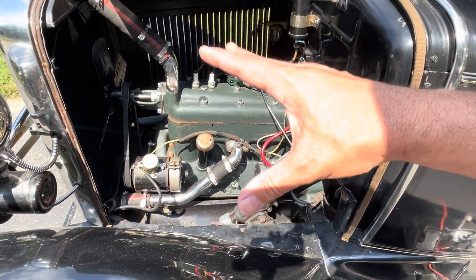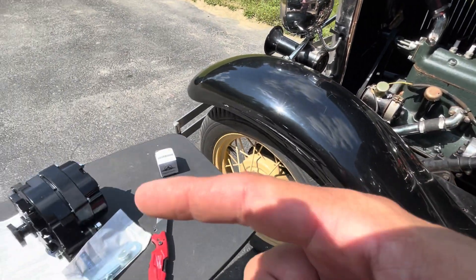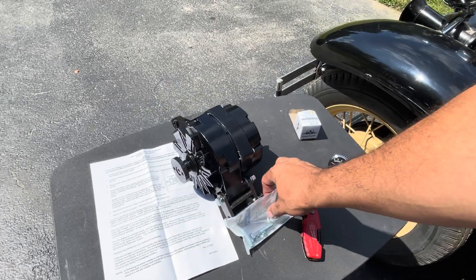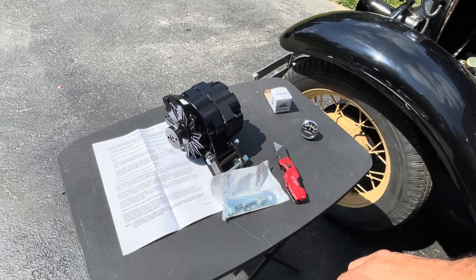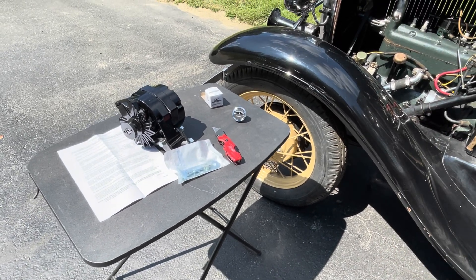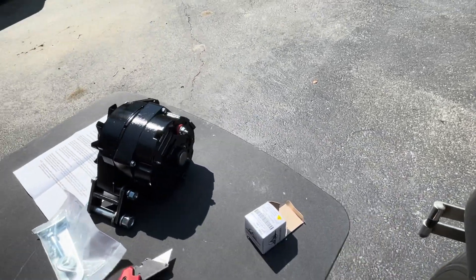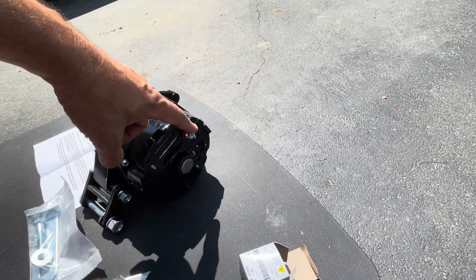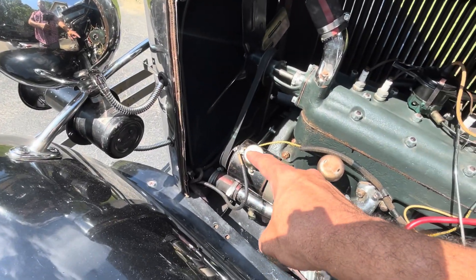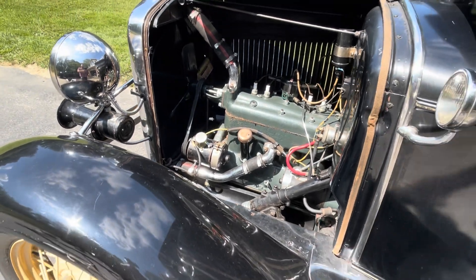What I'm going to do today is take the generator off and replace it with this six-volt high-output alternator set from Nurex. It comes with all the parts and everything you need, ready to be bolted on — a really cool kit that tested out really well. It's a one-wire alternator, so everything is just going to run back to the terminal. The two wires we have down here on the cutoff are actually going to go to the back of the alternator.